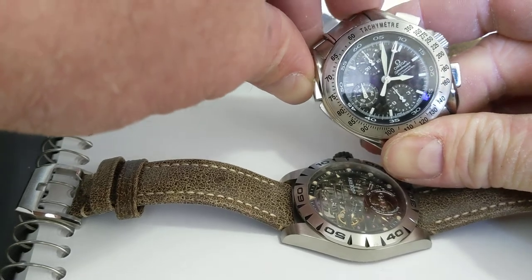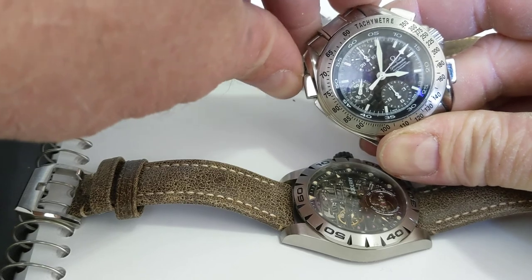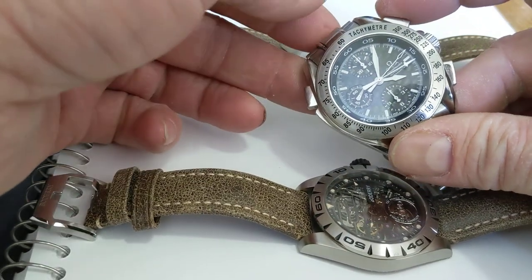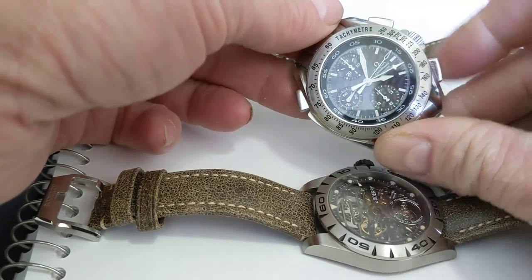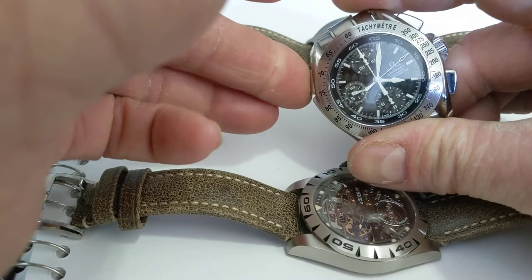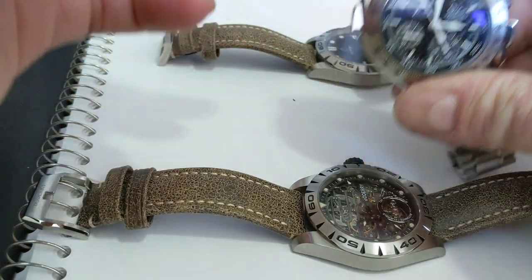We'll see the second split right here drop and it catches up, and we'll drop it again just to give you guys an idea of what it does. Stop, reset. Yeah, so this is my most fancy complication that I own.